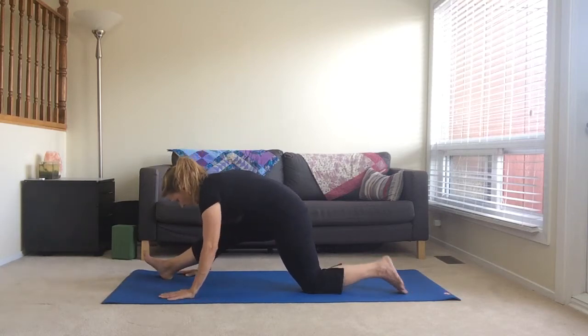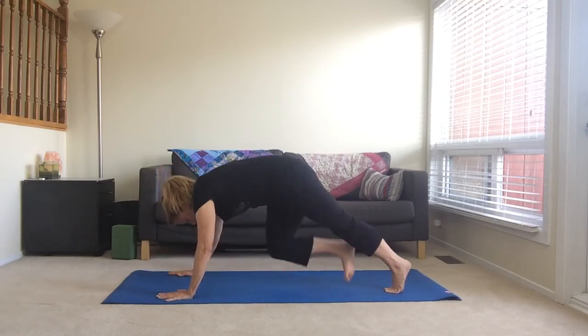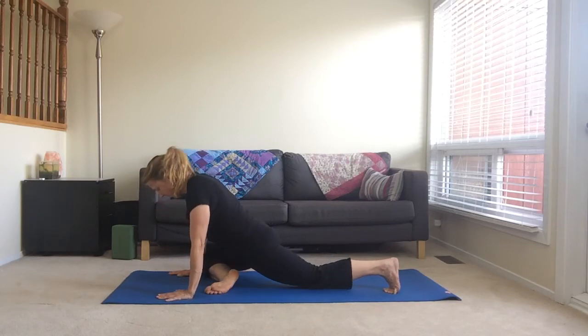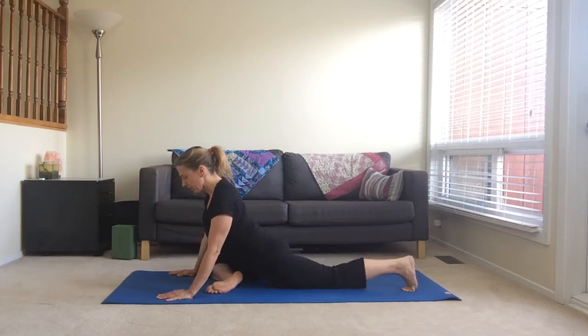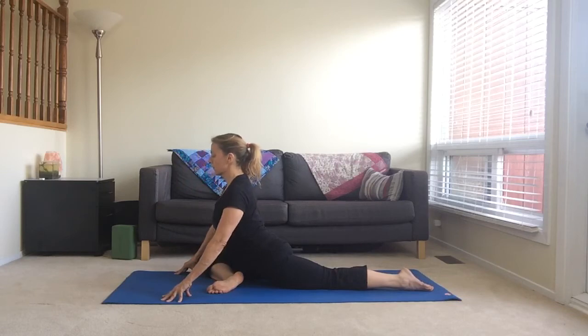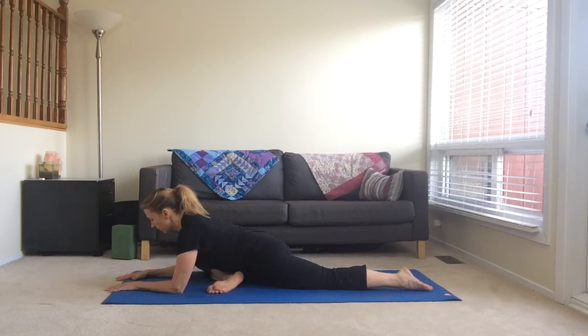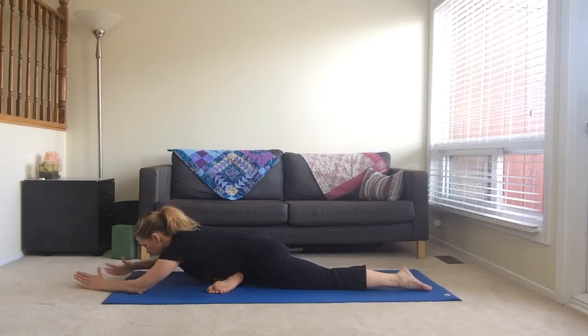Bring your right hand down so you have one hand on either side of the foot. Then bring your right knee to your right wrist for pigeon pose. Walk your left toes back, expand your chest, and then walk forward so that you're on your forearms. You can stay here or if you want a little bit more of a stretch, extend your arms and lower your forehead to the ground.